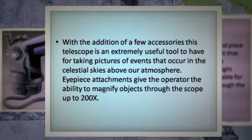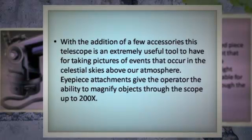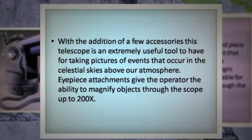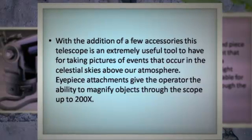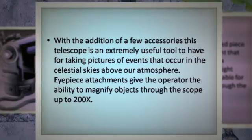With the addition of a few accessories, this telescope is an extremely useful tool for taking pictures of events that occur in the celestial skies above our atmosphere. Eyepiece attachments give the operator the ability to magnify objects through the scope up to 200x.